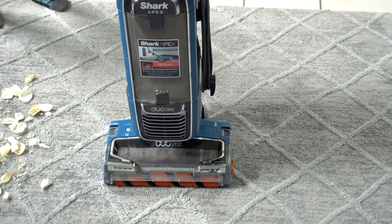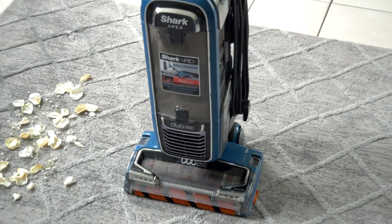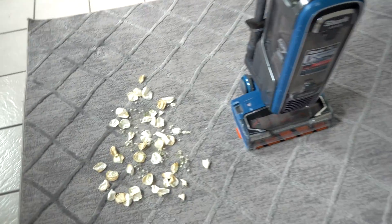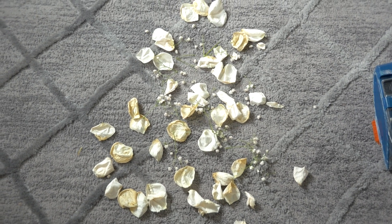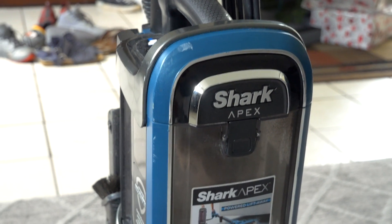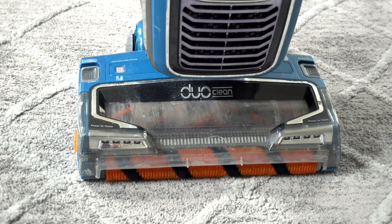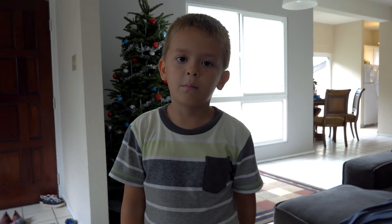Hey guys, welcome back to another shark video. Today we're going to be using the Shark Apex, Shark's newest model, to do some testing on different things. We're going to vacuum from the carpet: leaves, petals, grass — things that you would find in your house. We've had this Apex Shark vacuum for about two months now and it's been used a lot, that's why it looks a little rough, but it's still just as good as it was new.